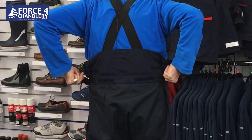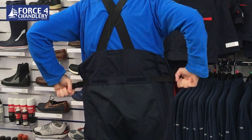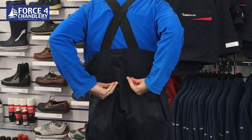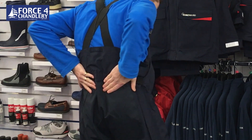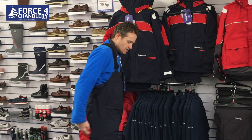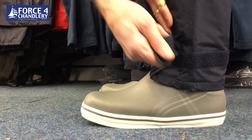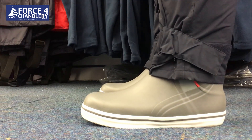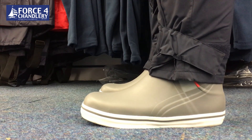On the back you've got adjusters so you can pull the waist in or out, and there are little Velcro tabs to hold those in place so you don't have lots of tape flapping around. You've obviously got a reinforced seat, articulation and reinforcement in the knees, and then on the ankles you've also got a closure so you can tighten them up around your boots in really wet weather.